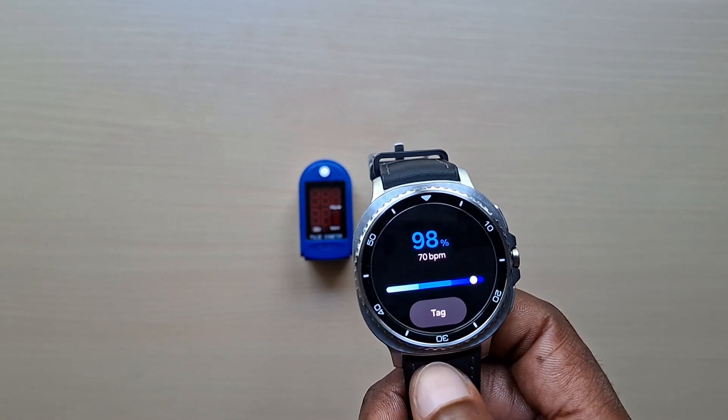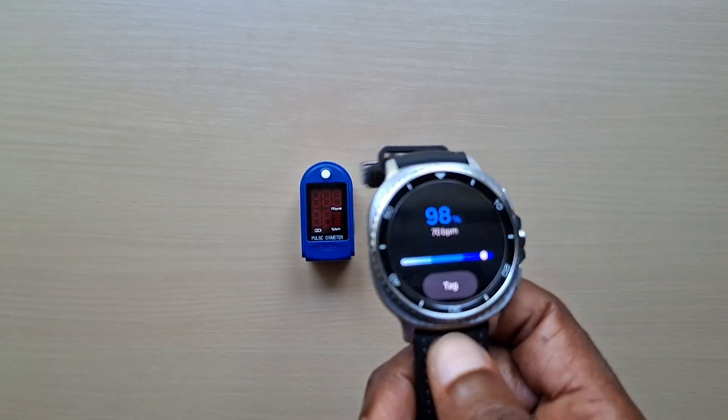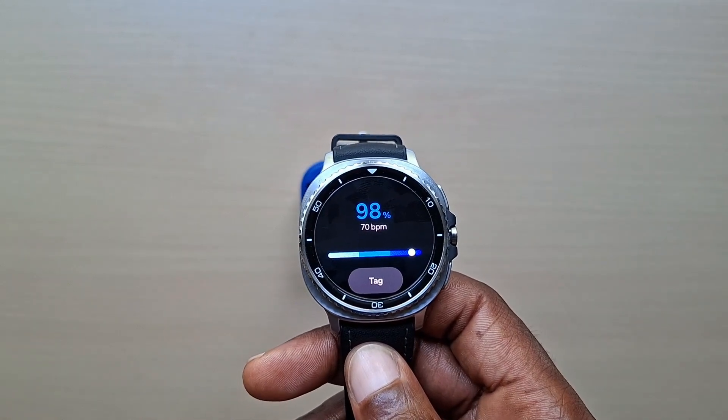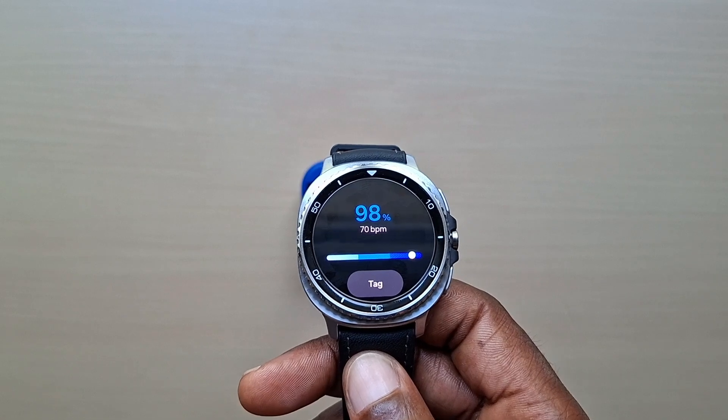As you can see it's pretty close — not perfectly accurate, but close enough. If you're going to rely on anything, obviously rely on the meter itself, not your watch. If you've got any questions leave them down in the comments, don't forget to like, share and subscribe — thanks for watching and I'll see you guys in the next one.